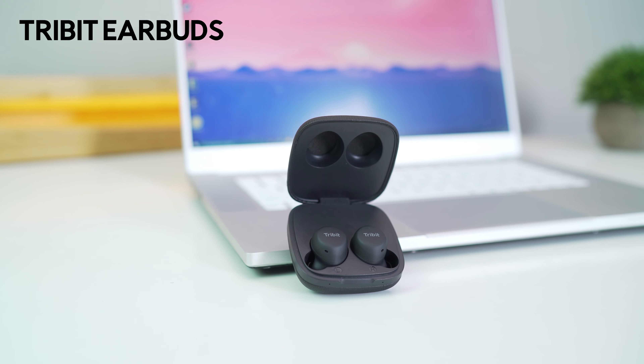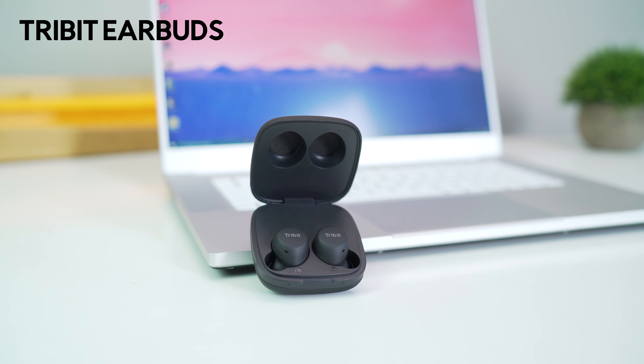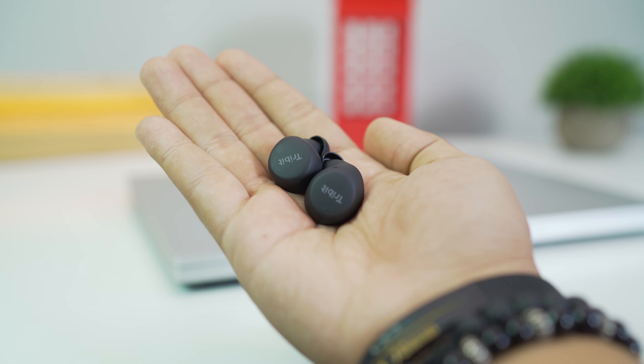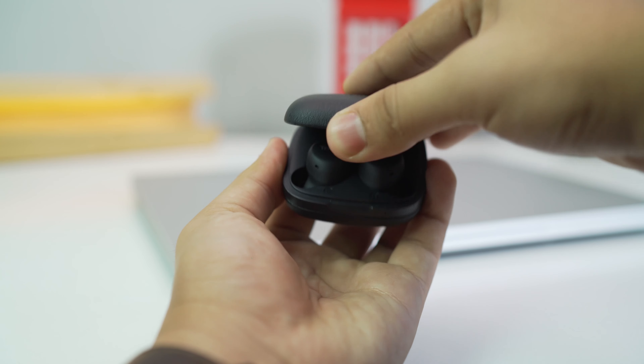Next up, we have Tribit Flybuds. The world is really moving on to true wireless earbuds, and it seems like a new one pops up every day, each offering something the other doesn't. But Tribit here likes to keep things simple and functional. These earphones from Tribit are amazing.